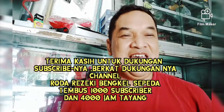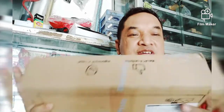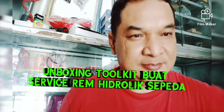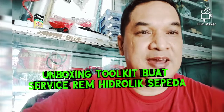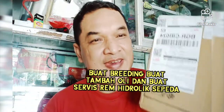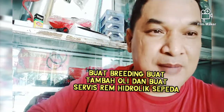Nah, kita mau unboxing nih, barang yang baru datang. Unboxing toolkit buat service rem sepeda, buat bleeding, buat service rem sepeda hidrolik. Kita unboxing nanti ya — barangnya kayak apa, bentuknya kayak gimana, kelengkapan yang ada di dalamnya apa saja.